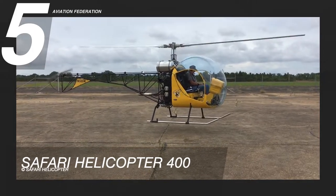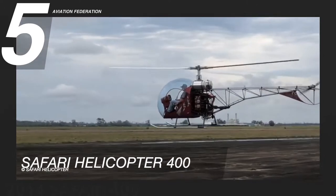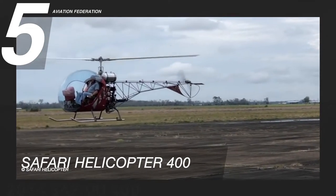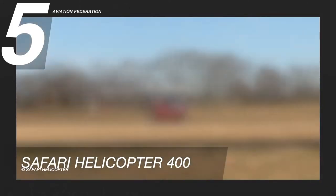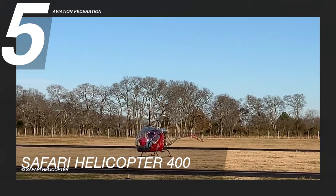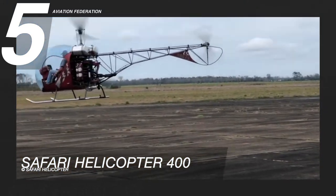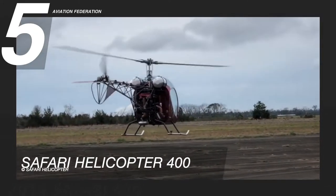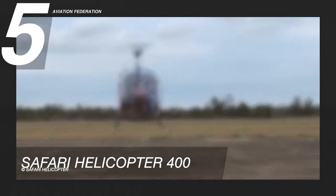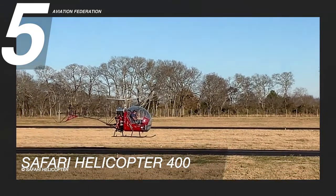The Safari 400 resembles the Bell 47 helicopter in appearance and construction. In particular, the Bell and the Safari both use a vertically-mounted piston engine. This helicopter has a tandem side-by-side seating for two people, a large bubble canopy, exposed steel frame construction, and the usual instrument panel in the middle. The starting price for this aircraft in a complete kit is around 143,000 US dollars.